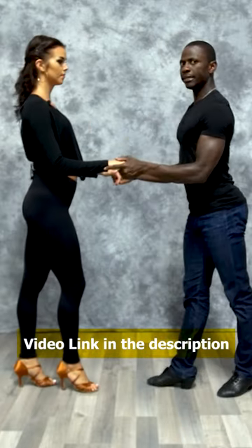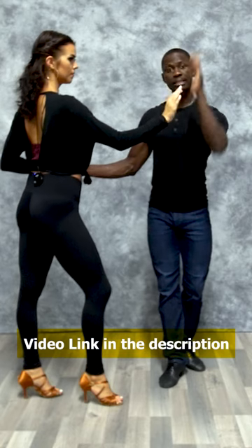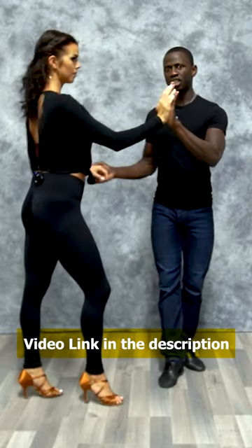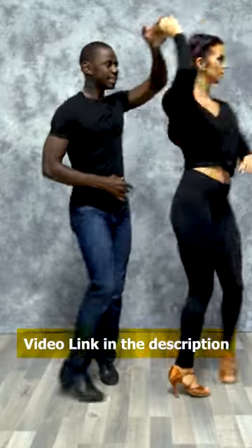We're going past the basic. The key here is the arm — we're going to go front: one, two. I'm prepping, stopping with the left hand, also engaging my right hand ready to pull that through so that she can turn to the outside on five, six, seven.